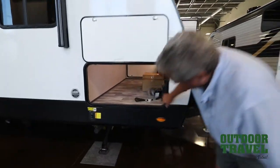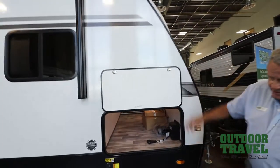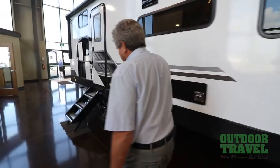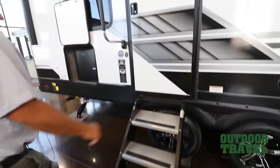You've got storage all the way through here. Aluminum construction all the way through, up into the side walls. Wood trusses as well. Power jacks all the way around. It's all set as you walk in the door. Aluminum wheels on the outside.